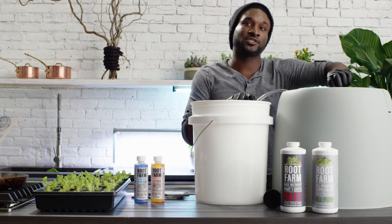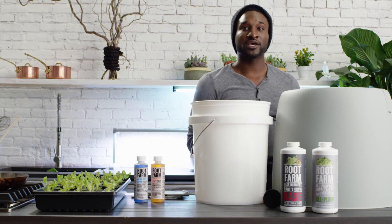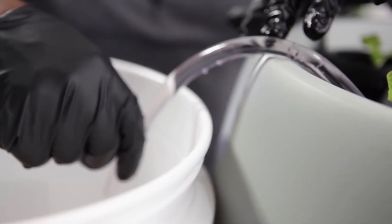Then turn the valve to the drain position. Plug the pump back in and let the nutrient solution drain into the bucket.